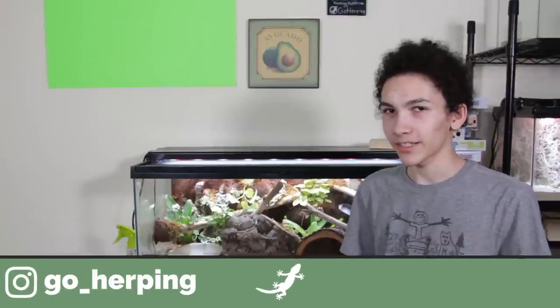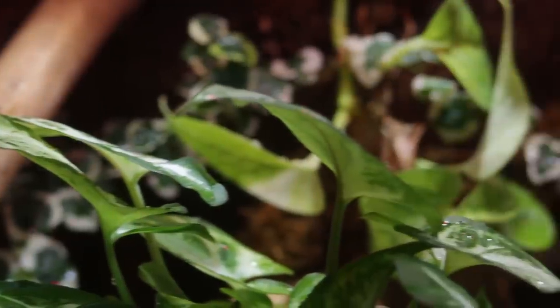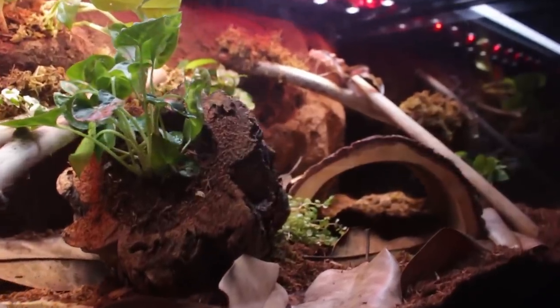Maintenance is different for me — I can't do zero maintenance. That would be the dream if you could do the perfect bioactive enclosure. Usually when I show this enclosure in videos, I shoot all the video right after I clean it and spray it, so it looks really nice. All the leaves are glistening, the lighting is perfect, the soil looks good, no dead leaves.